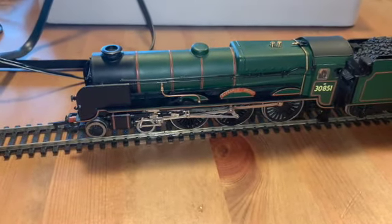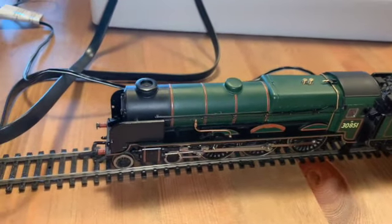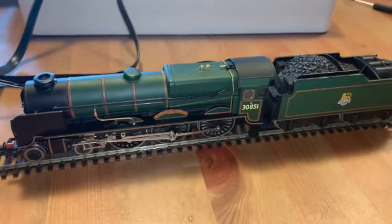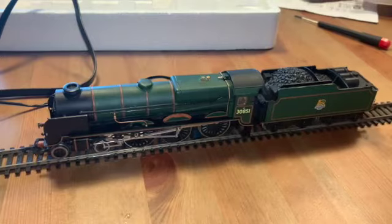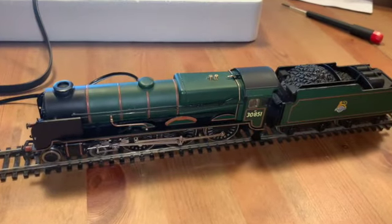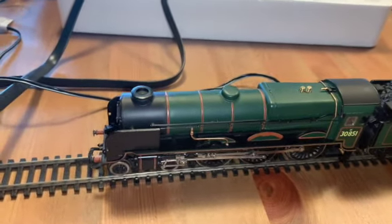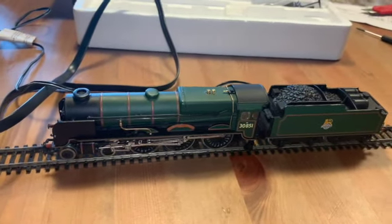As you can see, I can let it run as a very slow runner — this is only on speed step two. Going to reverse now. One very difficult Bachmann non-DCC ready locomotive turned into a DCC running locomotive. Thanks for watching, bye!